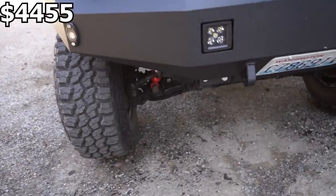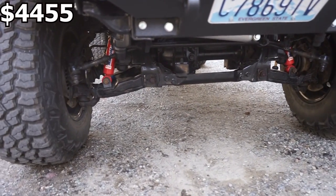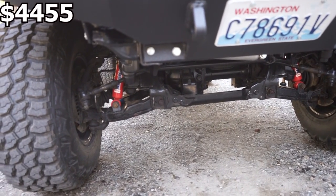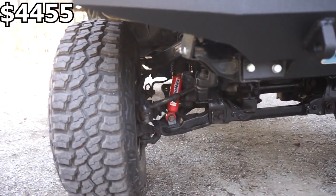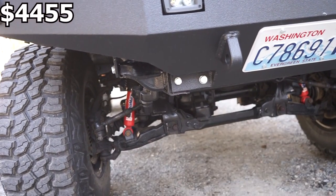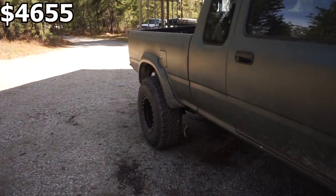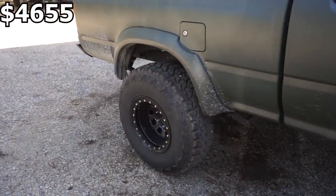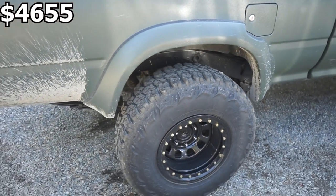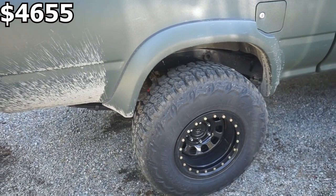Another thing I had to do was go through the front end. When I tried to get an alignment, the lower control arm bolts were completely seized — I had to cut those out, replace the bolts and bushings. I also had to replace the sway bar end links and the torsion bar bolts. That ran me about $200. Then once the truck was running and driving, I noticed the rear axle was leaking — the bearings were completely shot. New rear axle bearings and seals ran right around $130.